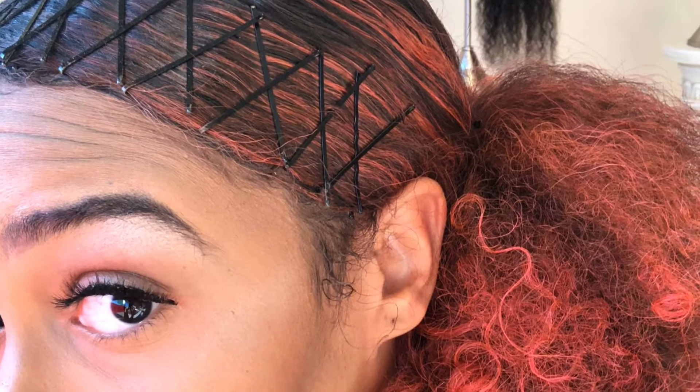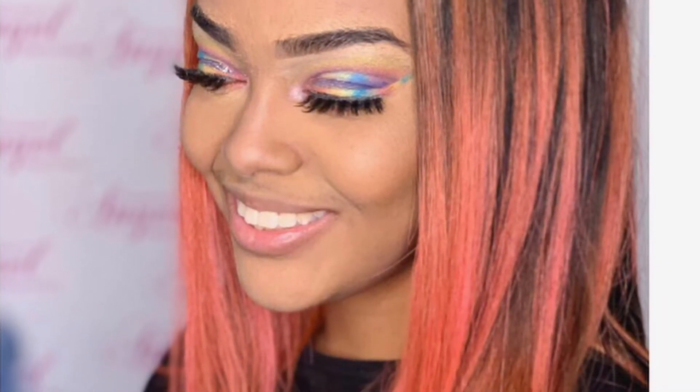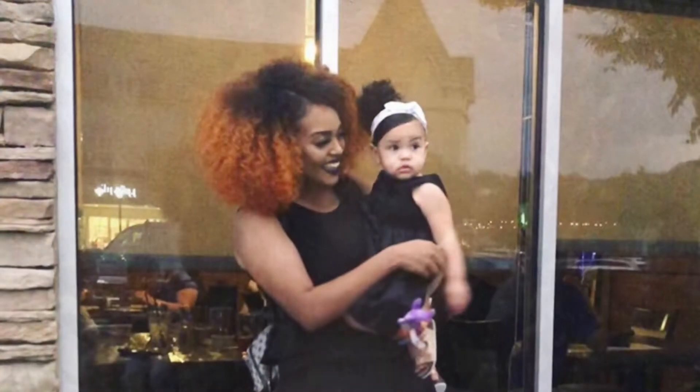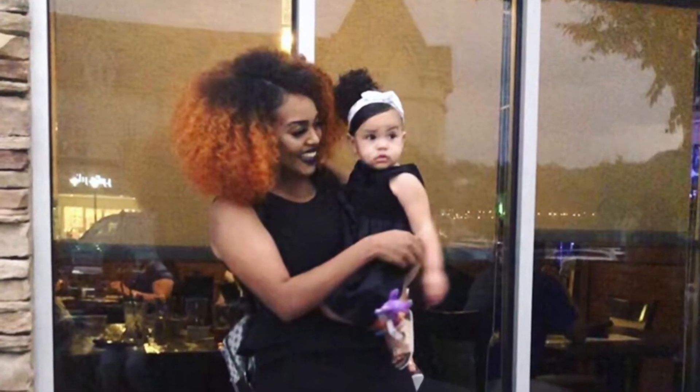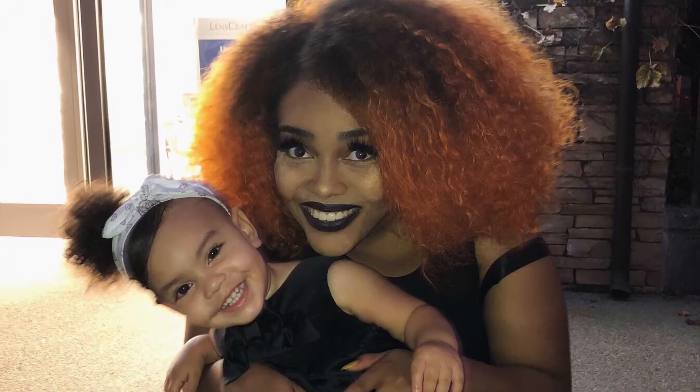Hey y'all, welcome to my video. We're going to be talking about how I maintain my healthy natural hair. As y'all can see, my hair is colored, so that's a double whammy — it's hard enough to maintain regular natural hair. I'm just gonna share a couple of tricks that I use and also do a mini twist out tutorial, so if you're interested in figuring out what I do, stay tuned.